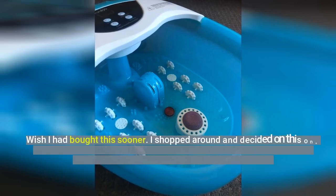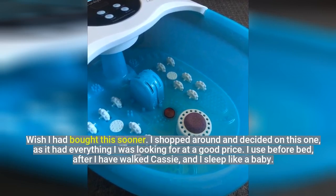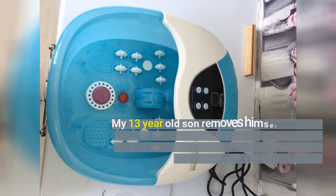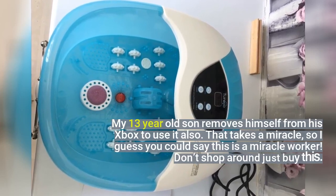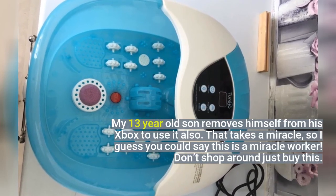Wish I had bought this sooner. I shopped around and decided on this one, as it had everything I was looking for at a good price. I use it before bed, after I have walked Cassie, and I sleep like a baby. My 13-year-old son removes himself from his X-Box to use it also. That takes a miracle, so I guess you could say this is a miracle worker. Don't shop around, just buy this.